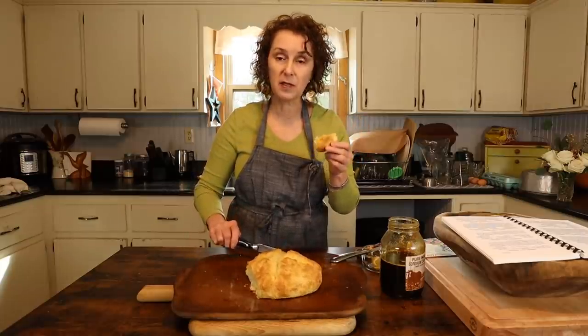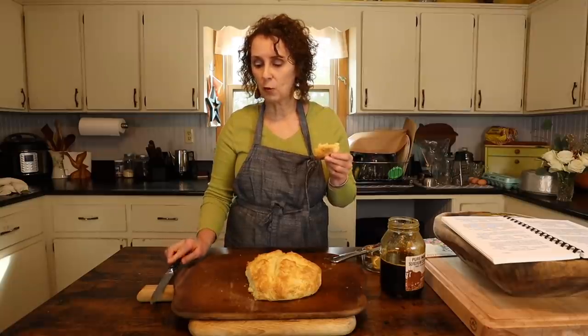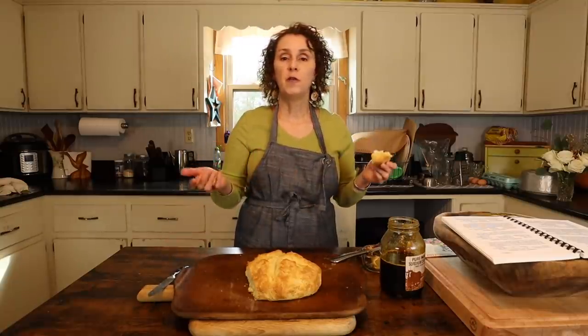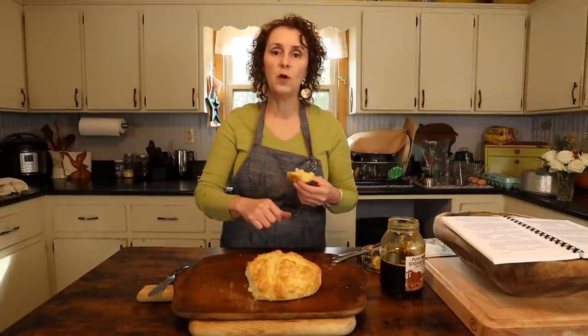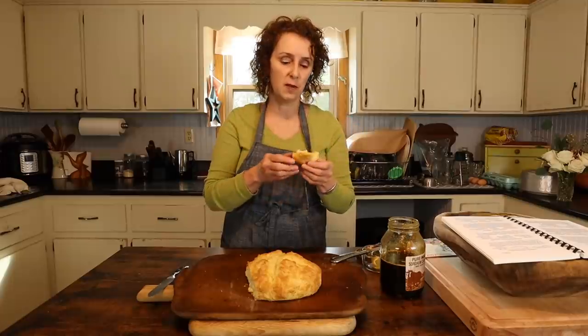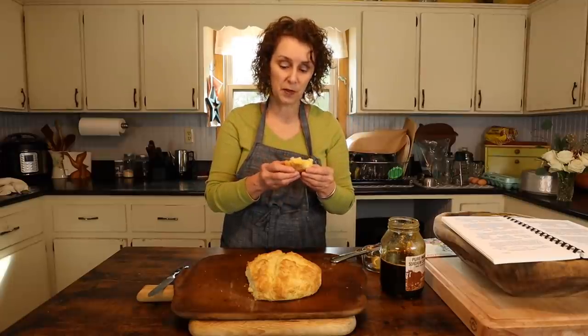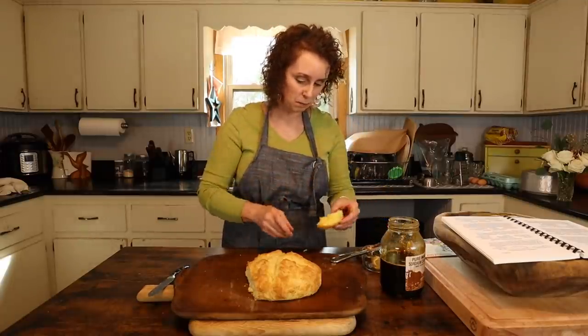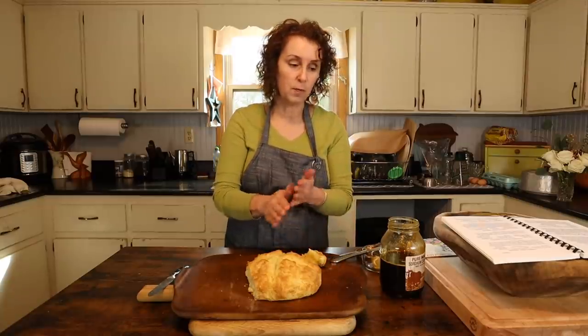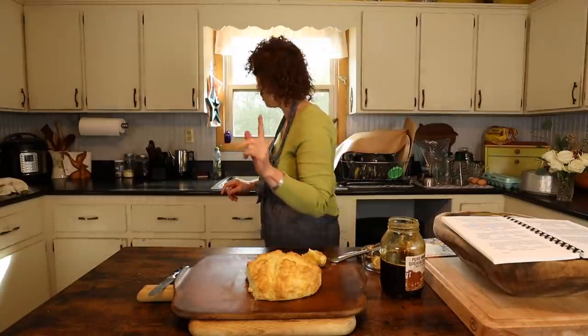And you see how easy this is to make? So if you were in a hurry, or maybe cooking for a lot of people, I think this would be great — you could make three or four of these, and it's easier than patting out biscuits and rolling them and cutting them out. It's really good just like this. I can't hardly quit eating it. But I want to share more with you about the cookbook from Dwayne Oliver.